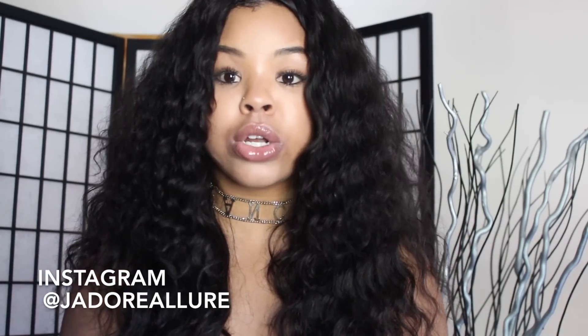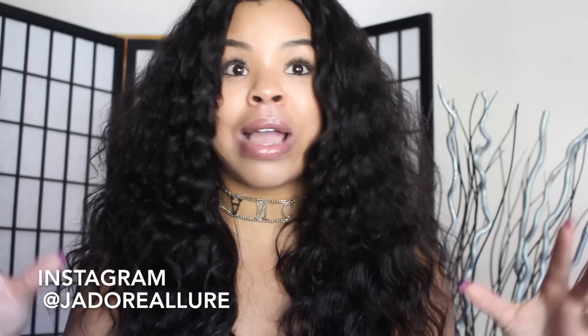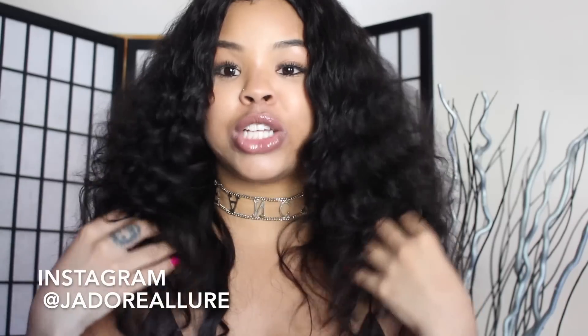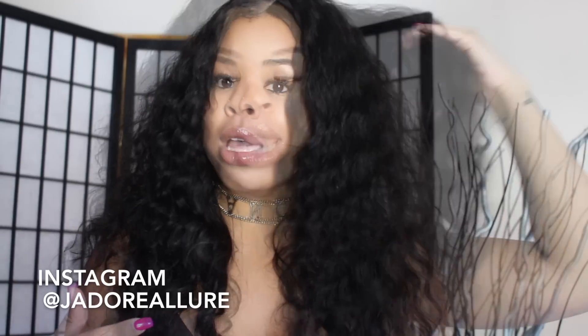I absolutely love these curls — I think they're amazing. It's like the perfect beach wavy summertime look that every girl's trying to achieve. That's why I went with shorter lengths versus longer lengths, because we're getting into August and around here that's when it starts to get really hot. I wanted to be comfortable, and it's just really cute at this length.